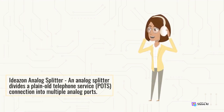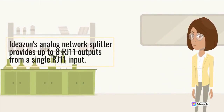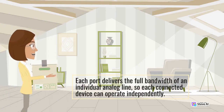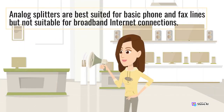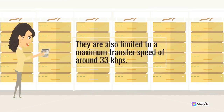The Ideazon Analog Splitter divides a plain old telephone service (POTS) connection into multiple analog ports. Ideazon's analog network splitter provides up to 8 RJ11 outputs from a single RJ11 input. Each port delivers the full bandwidth of an individual analog line, so each connected device can operate independently. Analog splitters are best suited for basic phone and fax lines, but not suitable for broadband internet connections, and are limited to a maximum transfer speed of around 33 kilobits per second.